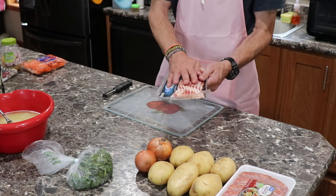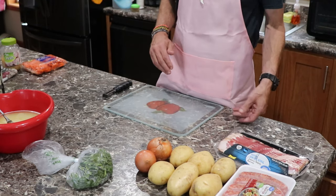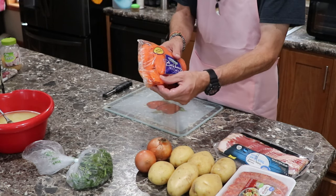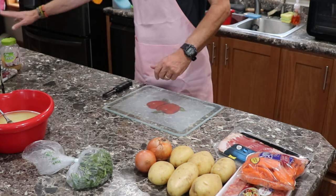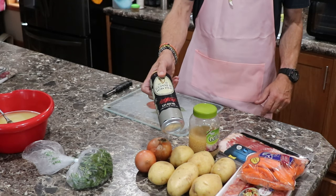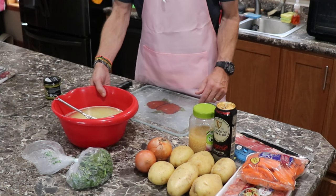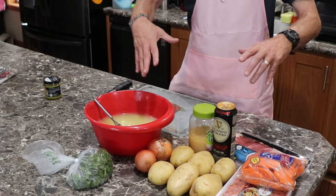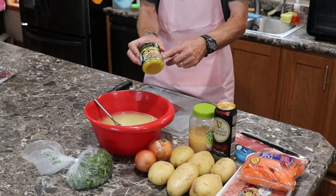Bacon — thick cut, hickory smoke. You don't need to do that but we're gonna do that. I like carrots in it, so my wife said she wanted pre-cut carrots — fine, we're gonna do it that way. Garlic, I'll toss in some Guinness, and the secret ingredient I'm using is chicken broth. Everybody already mixed it up — eight cups — because you want to get this filled up.